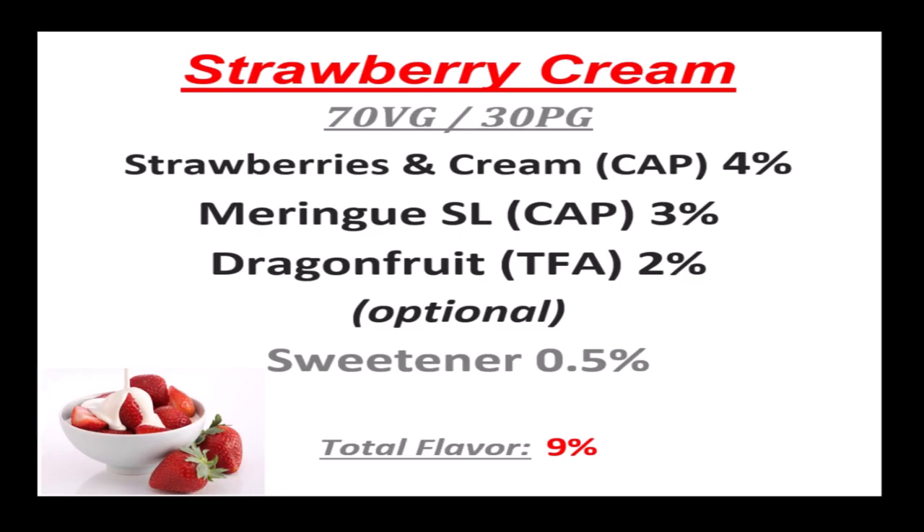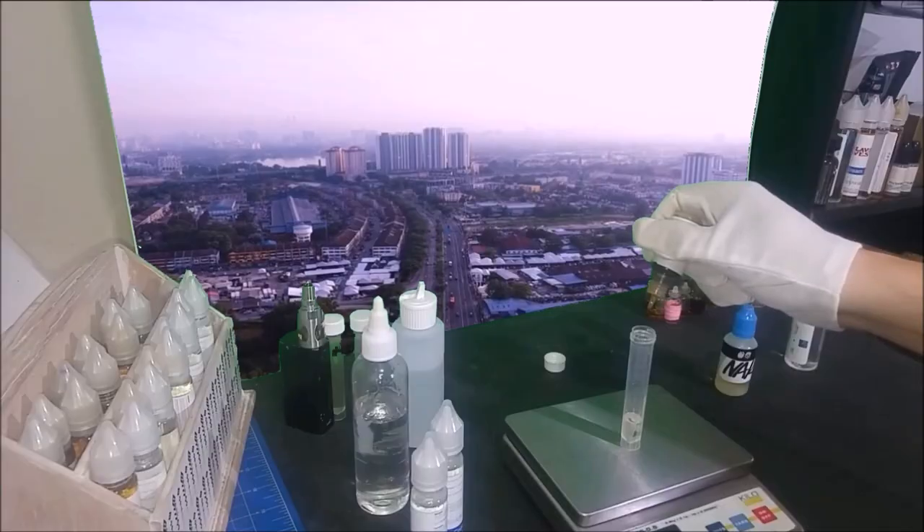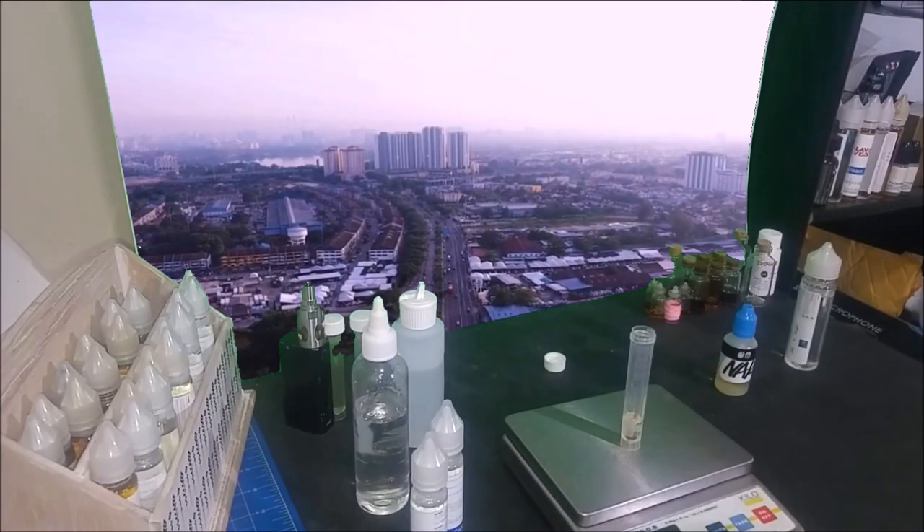The Strawberries and Cream is used at a medium 4%, together with 3% of the Capella Silver Line Meringue, and a touch of TFA Dragon Fruit to help the strawberry taste. The Silver Line Meringue is slightly different to the meringue from Flavorah.